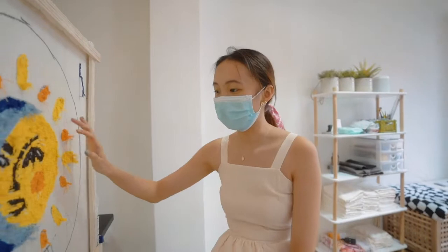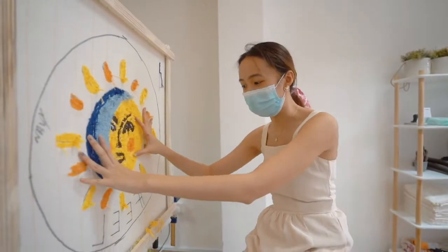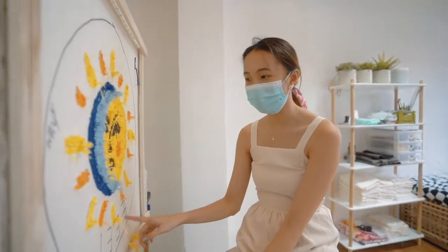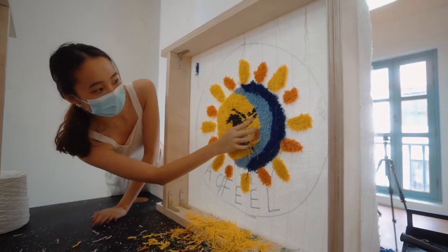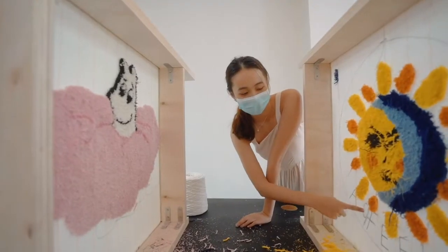I'm kind of done tufting the shape of the sun and the moon, which is like the centerpiece. What I have left will be the actual rug itself and then the letters. So far I'm quite happy with how it turned out. The details came out quite nicely. I think I need to fill in the detail of the eyes better, and then I need to decide what colour I want the letters to be.